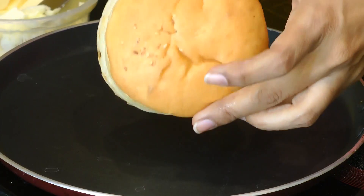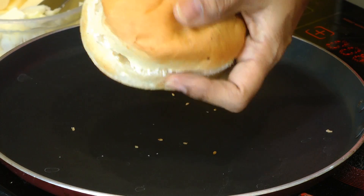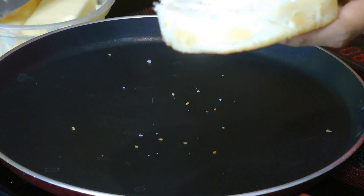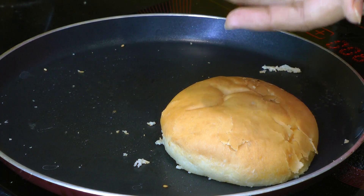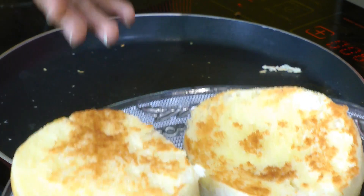Next, let's get our burger buns ready. Take a burger bun and divide it into two pieces, cutting it in half. Apply some butter and slightly toast the buns from just one side on a skillet. They've been toasted and have a lovely golden colour. Keep these aside.